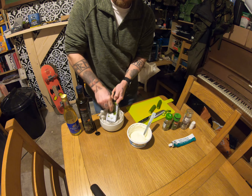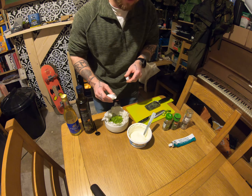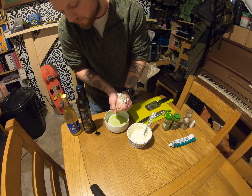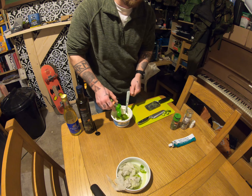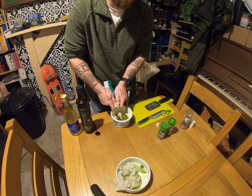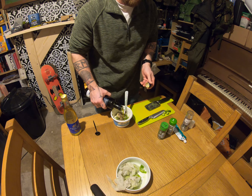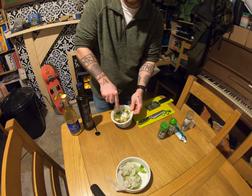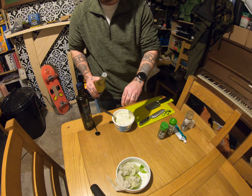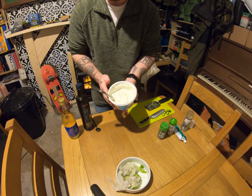I'm going to grate the cucumbers into tissue paper and then strain the moisture out of them. Grated cucumber, bit of salt on it — we're going to squeeze the moisture out as much as possible. Then the shredded cucumber goes into the Greek yogurt with oregano, a little bit of dill, some garlic, salt, pepper, olive oil, and just a touch of white wine vinegar. Quick taste test — job done.